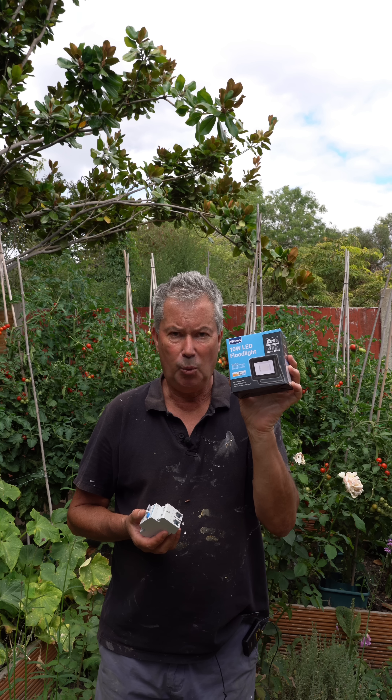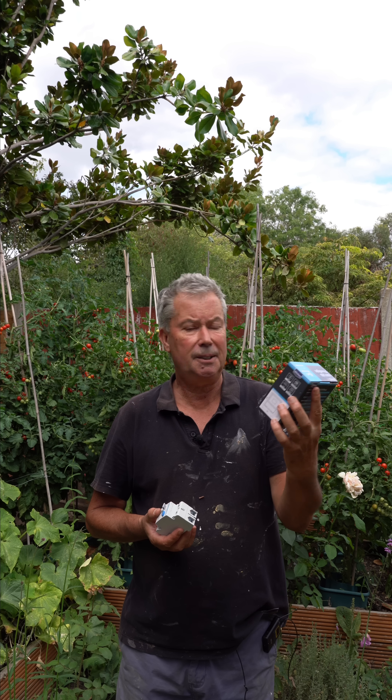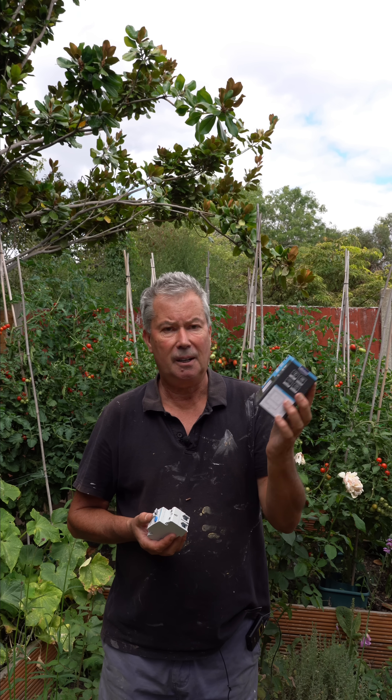I bought this unit from Wix — seemed too good to be true. It's a 10 watt floodlight, IP65 rated, cast aluminium, and it's only £8.